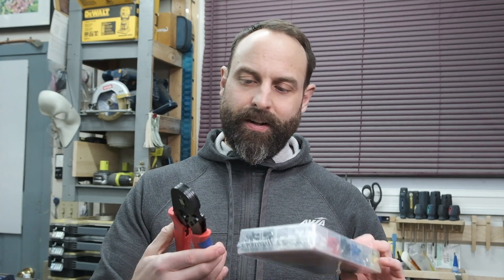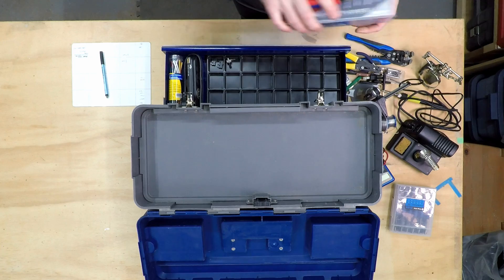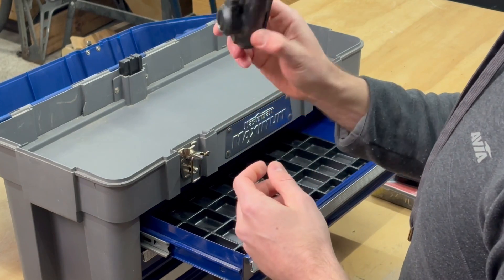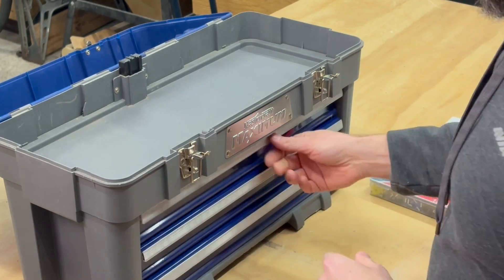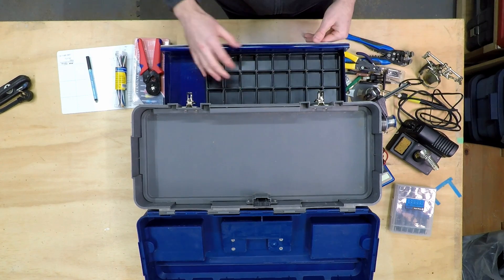I've got this little ferrule sort of clamp deal — yeah, not really a basic tool, got a little ahead of myself there. Got some heat shrink, some pretty narrow gauge wires and small components that I probably won't use right away.